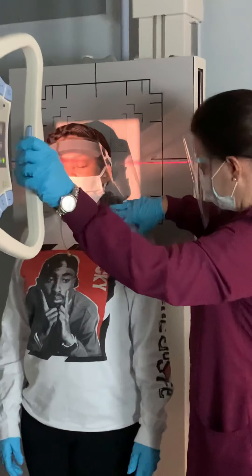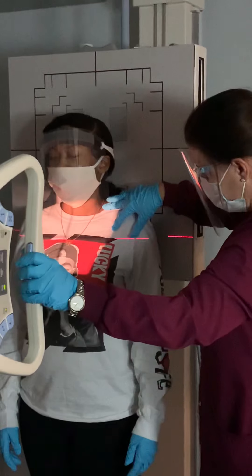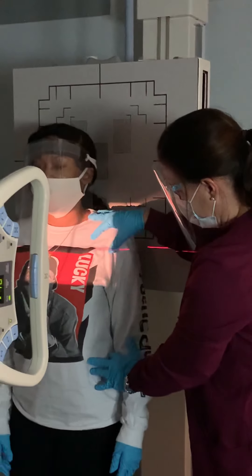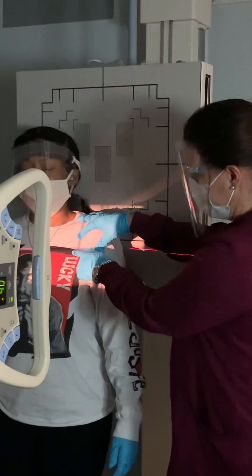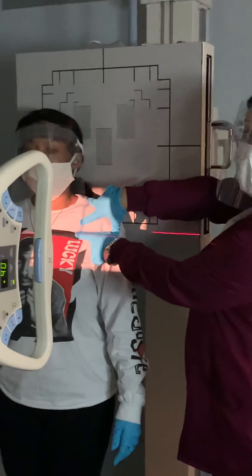So once I find it — close your eyes, don't blind your patient like I just did — come in one inch below, and I'm going to step you over to your right. My central ray needs to be one inch below the coracoid.